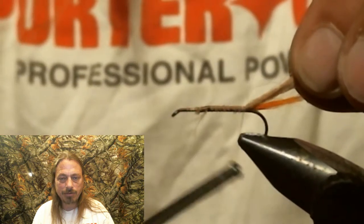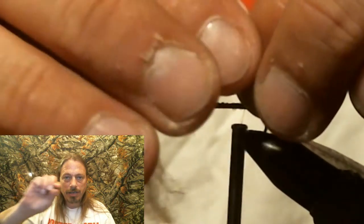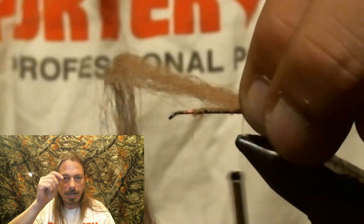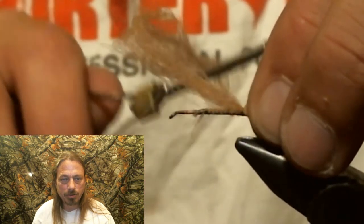Now you're going to bring that back right in front of the tail, make a loop, put a loose wrap and tie it down, then run your thread back up to that three-quarter spot.